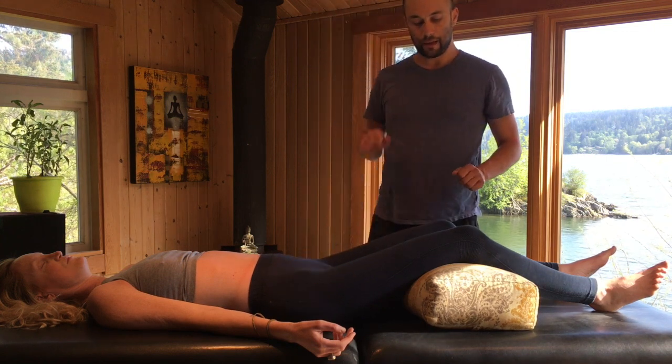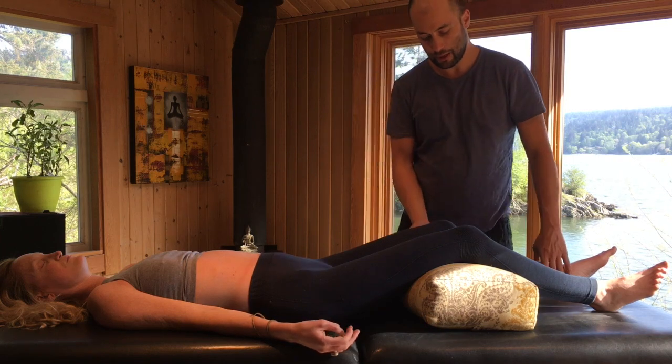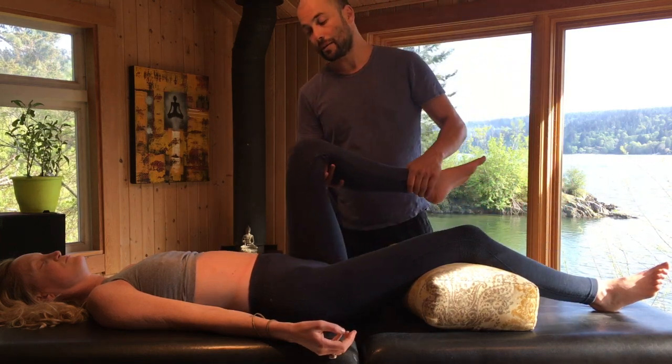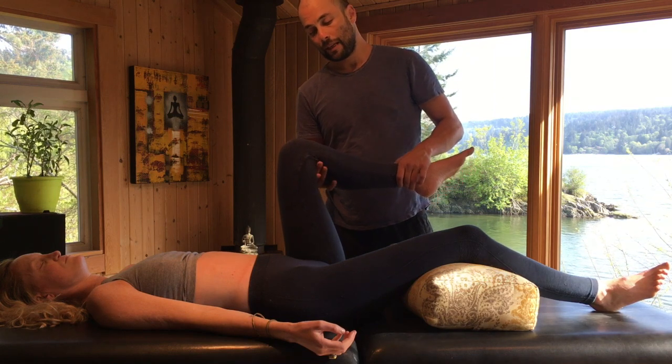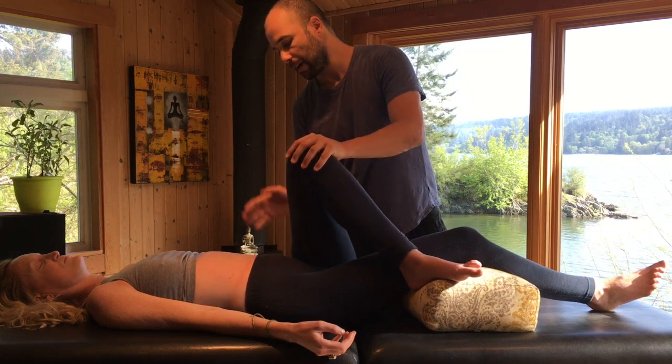I'm going to try a technique that I got from a teacher, Natali Rao, and I really appreciate it because it's elegant and simple, and it allows the body to do most of the work. I'm bending the leg at 90 degrees and bringing it across the body.